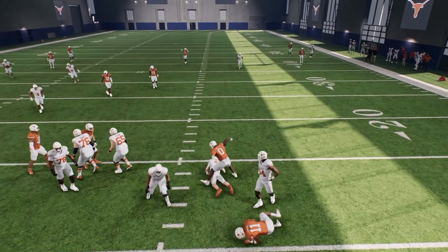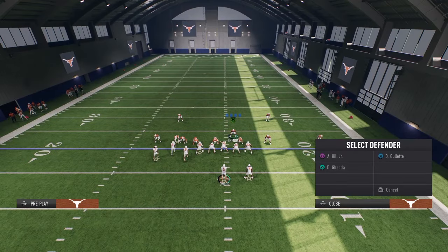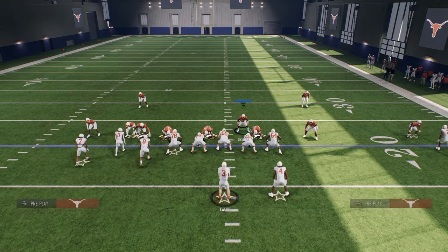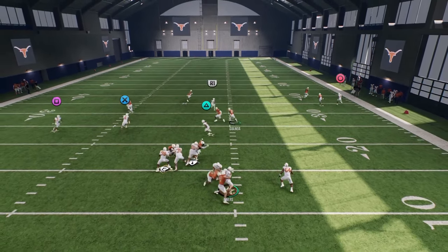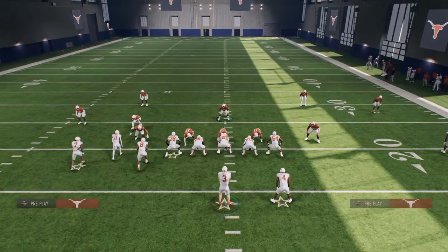Now if the defensive tackle or defensive end does not come completely free through the A-gap, you will still get edge pressure in this defense. That's what makes this super good — you have potential to get A-gap pressure and B-gap pressure, as you can see right there.